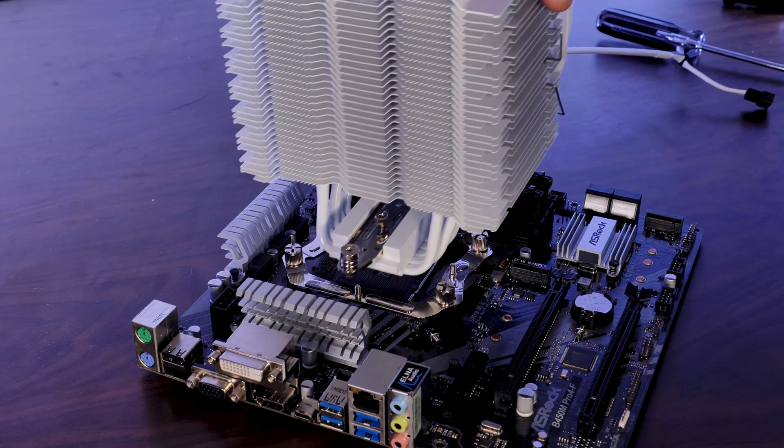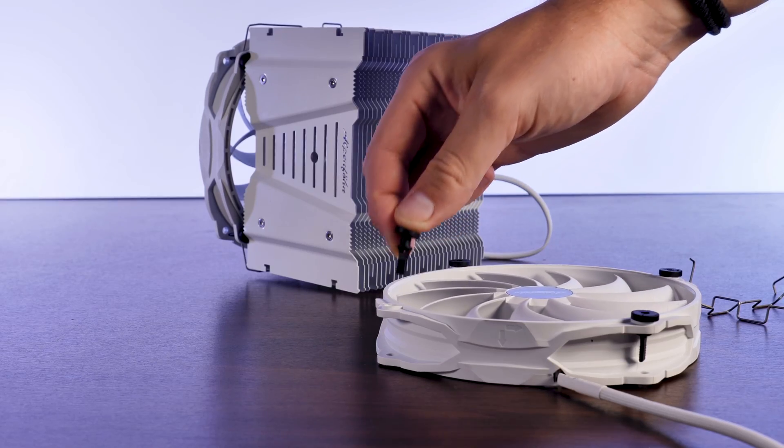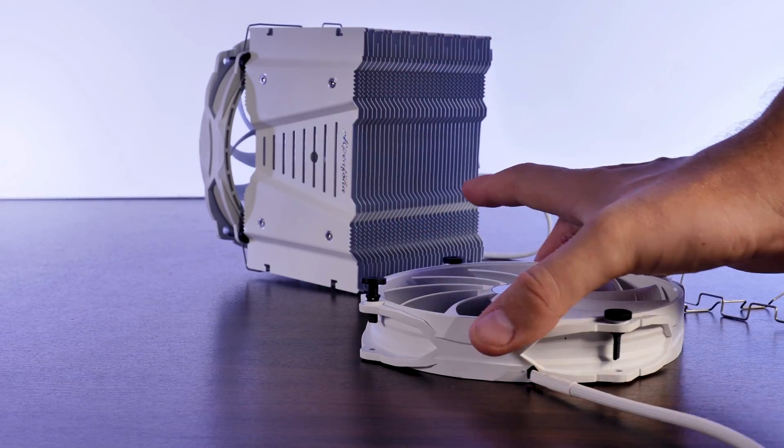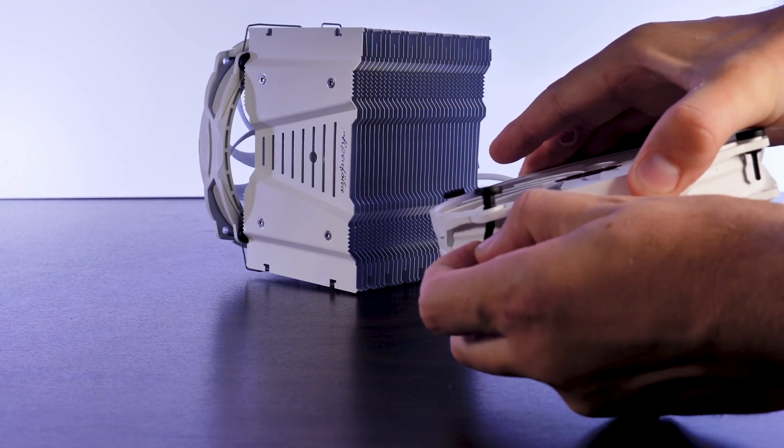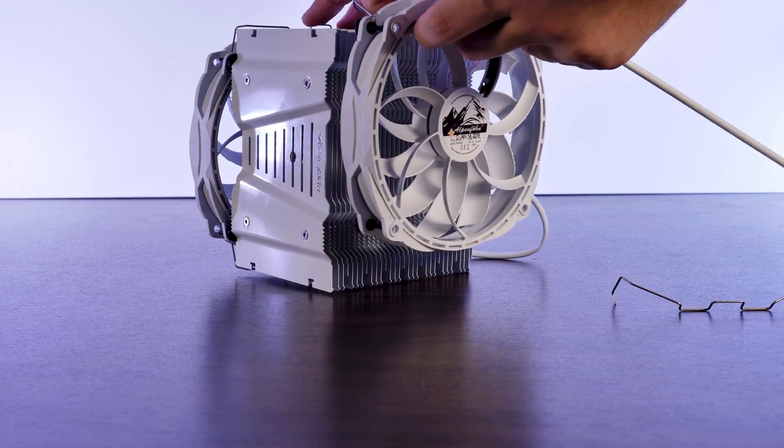From here it's the same procedure — splash some thermal paste on there, position the cooler and mount it down. To install the fans, Alpenfilm includes two sets of rubber knobs. Just press them through the side of the fan you want to install, put the fan brackets in place and hook them to the cooler.